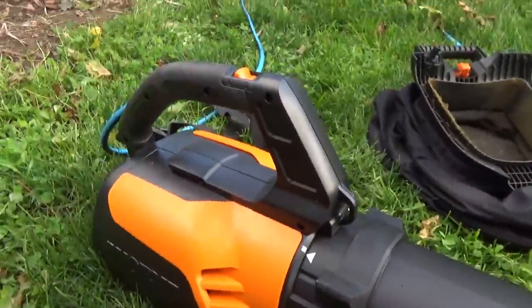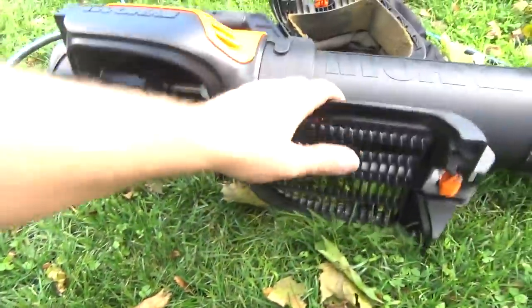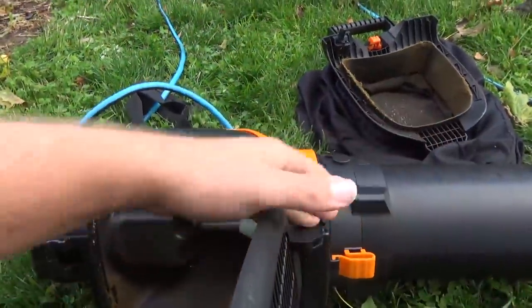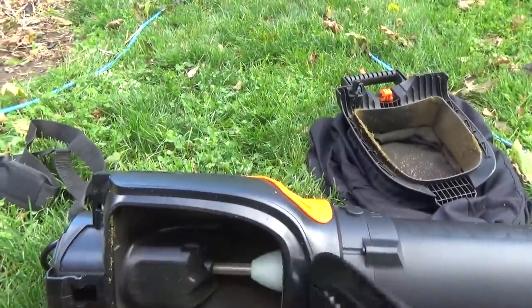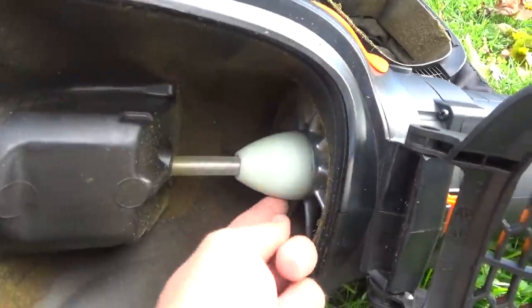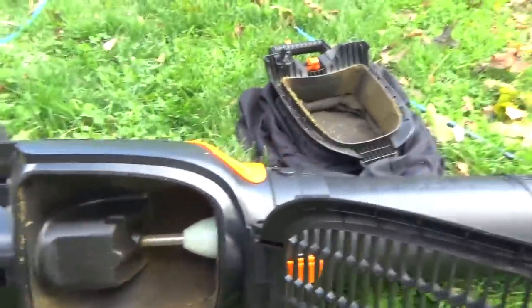This does not feel like a cheap product. It's all really solid. It's built well — that's all metal in there chopping it up. And it did well even on the wet leaves. Obviously it would have been better to wait a bit, which I will — I'll be doing more of this later.